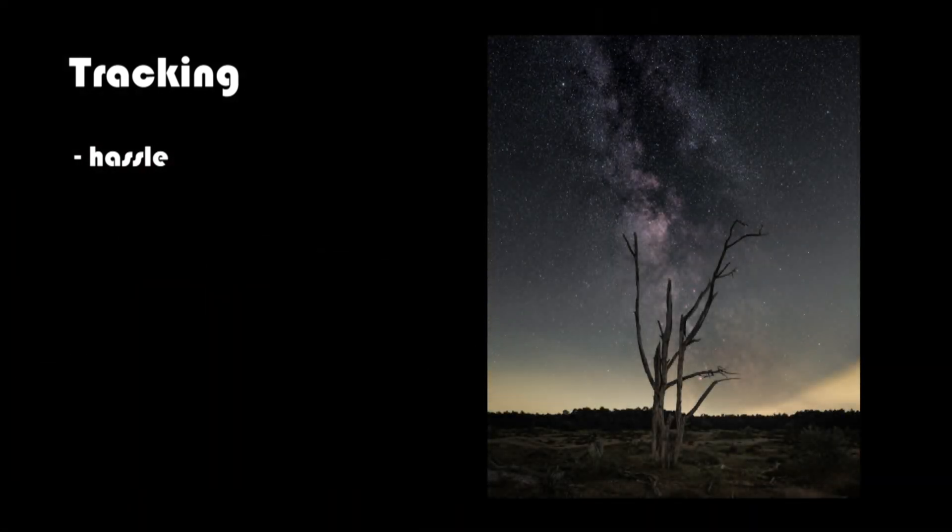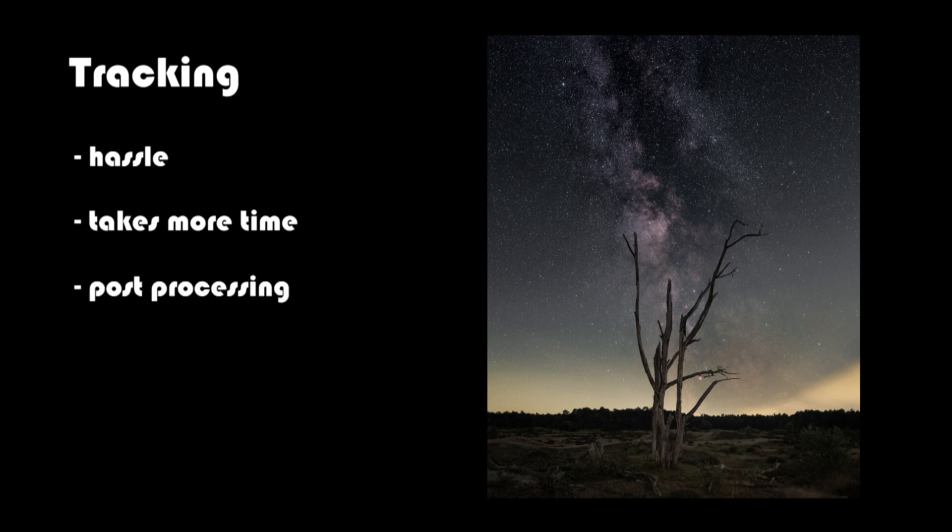The disadvantage is that it's a bit more of a hassle to execute. You need to set up your tracker, you need to polar align, and it also takes more time while shooting, especially if you are also stacking. Besides that, your foreground will be unsharp because of the tracker's rotation. You will need to shoot the foreground separately from the sky and then blend it together in post-processing, which is a bit more complex than just doing a single exposure or stacking.